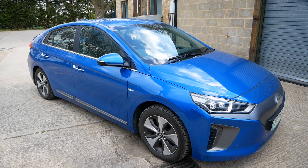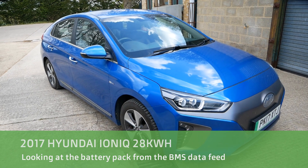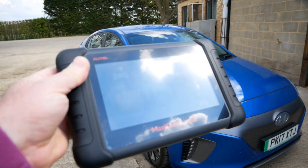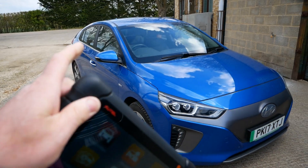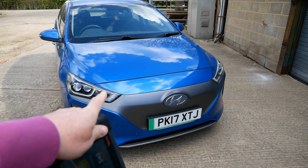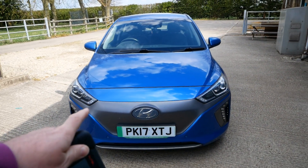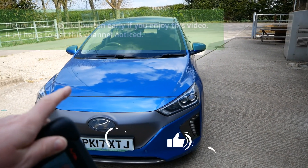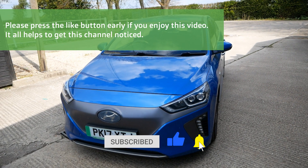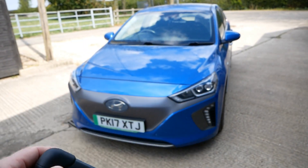Hi, it's Matt here from Go Green Autos. I did a video the other day looking at a Renault Kangoo electric, looking at what you could see on the battery pack when I scanned it with my diagnostic scanner. Someone asked if I could do the same on a Hyundai Ioniq. So this is our own car — a 2017 28 kilowatt hour Hyundai Ioniq Premium SE — and it's done 80,000 miles. We're going to connect the scanner up and see what the BMS reports.